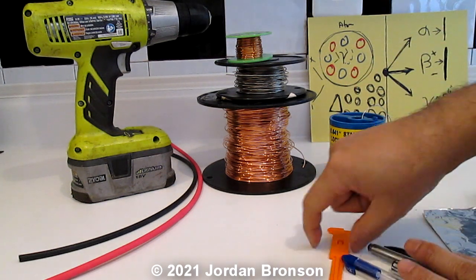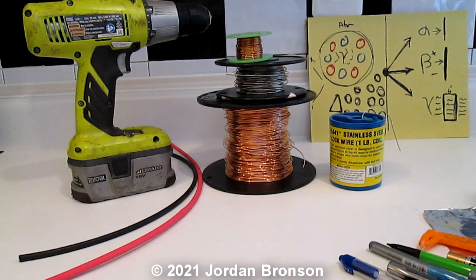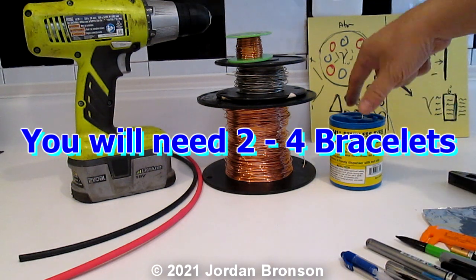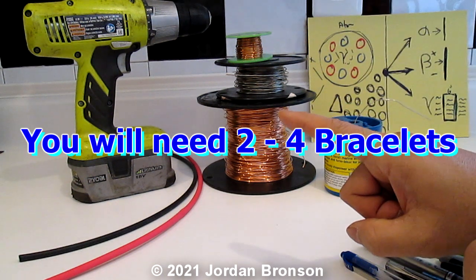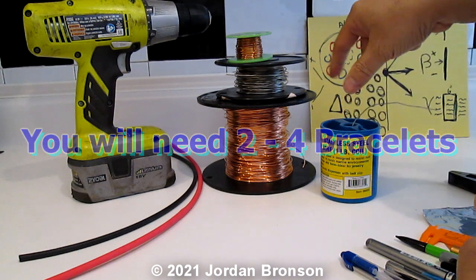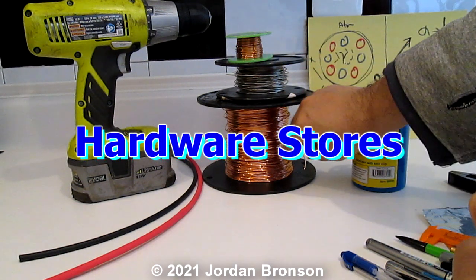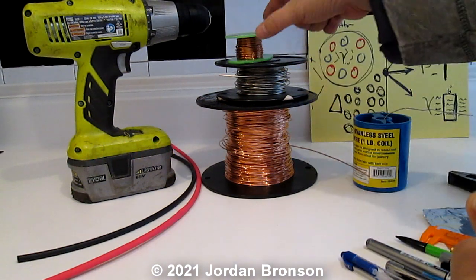You're going to need something to measure — a ruler — because it's going to be long. You'll need a wire cutter; I just happen to have one of these. You are also going to need what they call stainless steel wire. Remember, I want you to spend as little money as possible. They actually sell these by the foot at Home Depot and Lowe's — you don't have to get the whole roll.